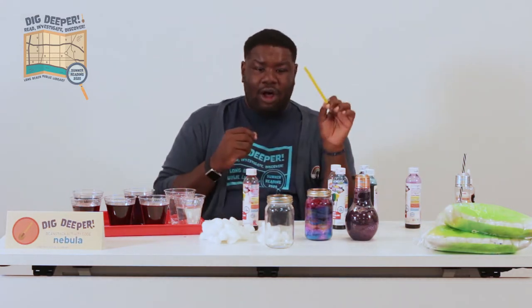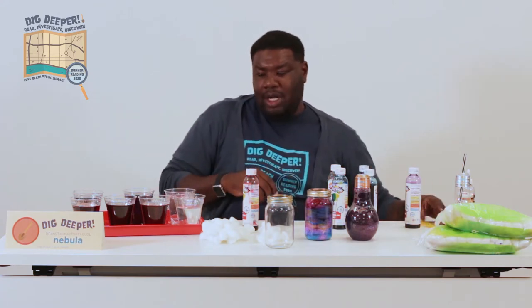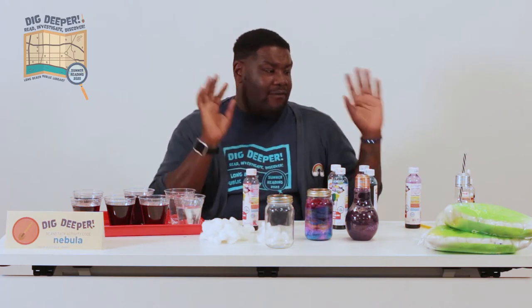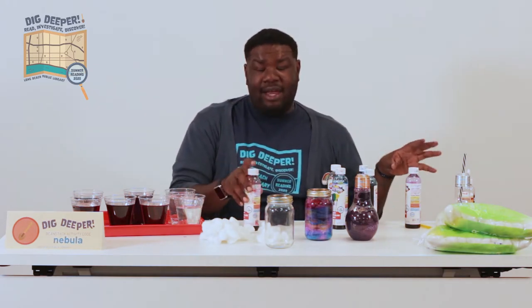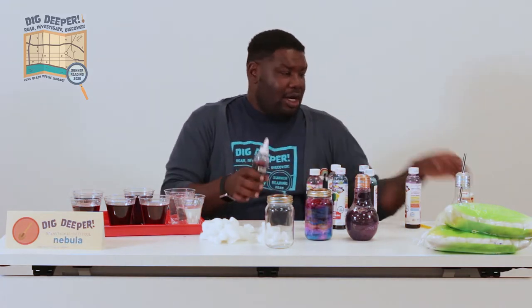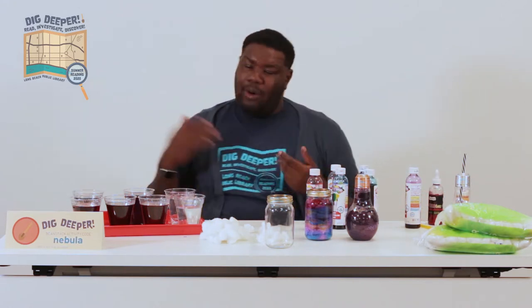You're going to need a straw or a stick to manipulate the cotton balls into the jar. You are going to need cotton balls. You're going to need food coloring, or if you have it, watercolor, glitter or glitter glue, and of course water.